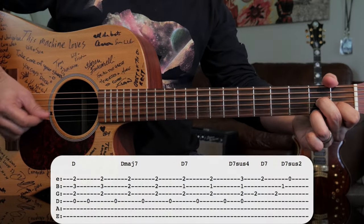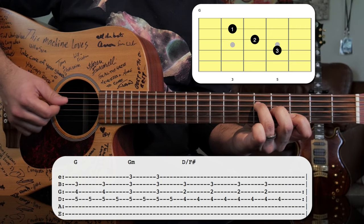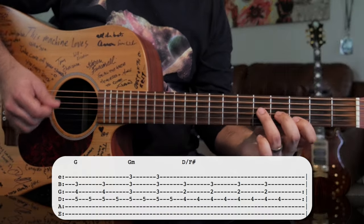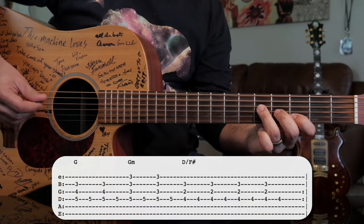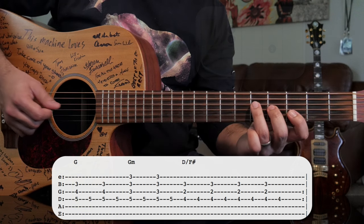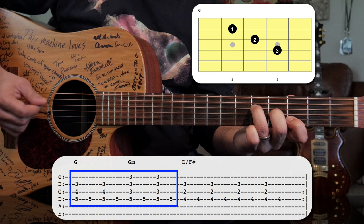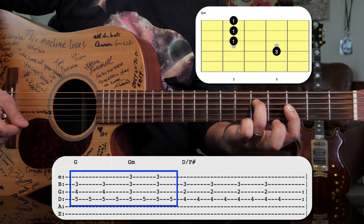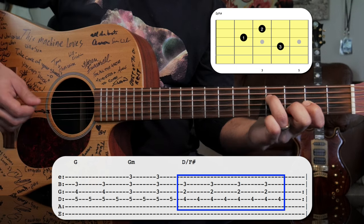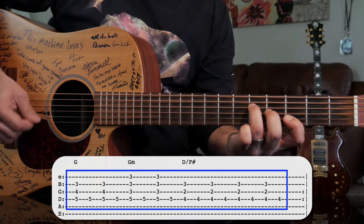After that, we take our two fingers and slide up a couple frets to do a G triad — playing just the D, G, and B strings. We have a similar pattern where we play the bass note and then the whole little triad. Then we'll play a G minor triad, which means you just bar your first finger across the third fret, with your ring finger on the fifth fret of the D string. After that, we play a D chord voiced like this. Let's put that whole second part together.